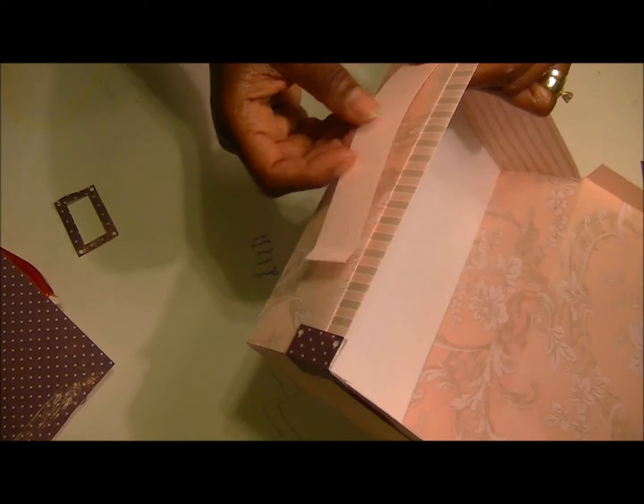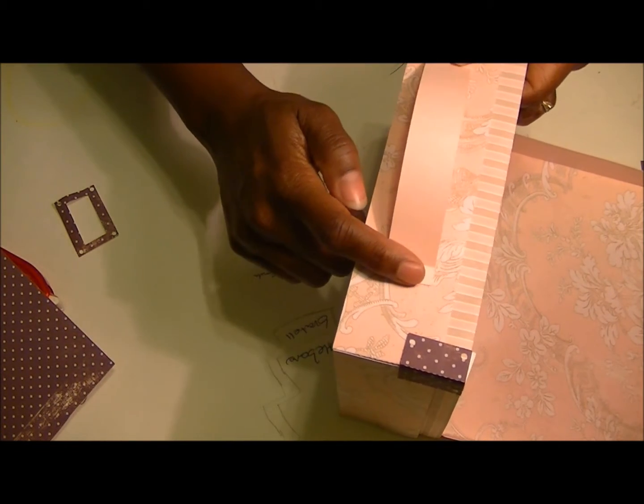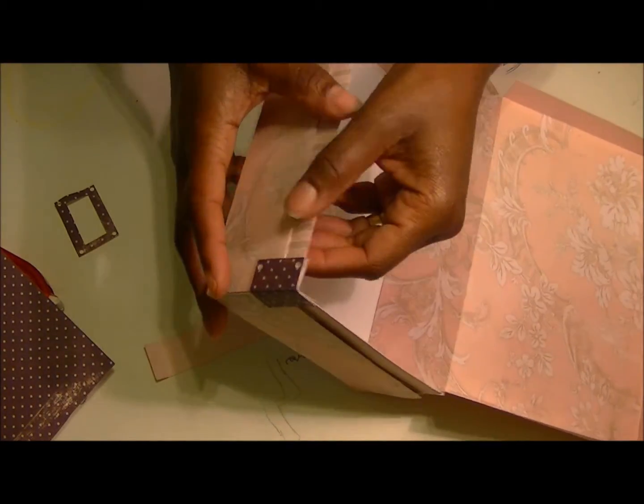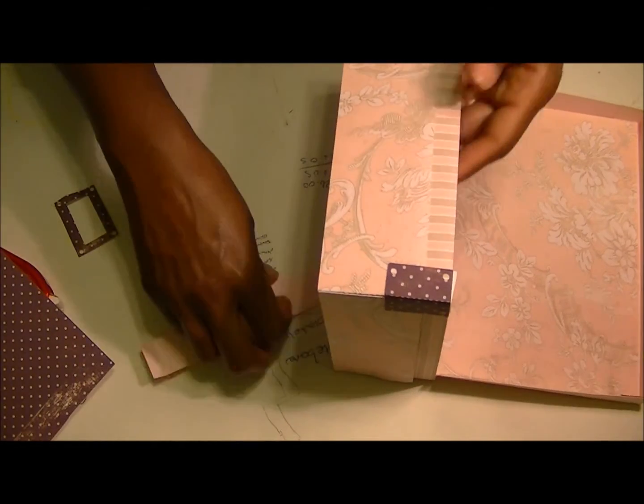I was talking about the handle. You put the handle on with the brad. And also I think earlier I mentioned something about using an eyelet on here — you use brads in here, not an eyelet, of course.